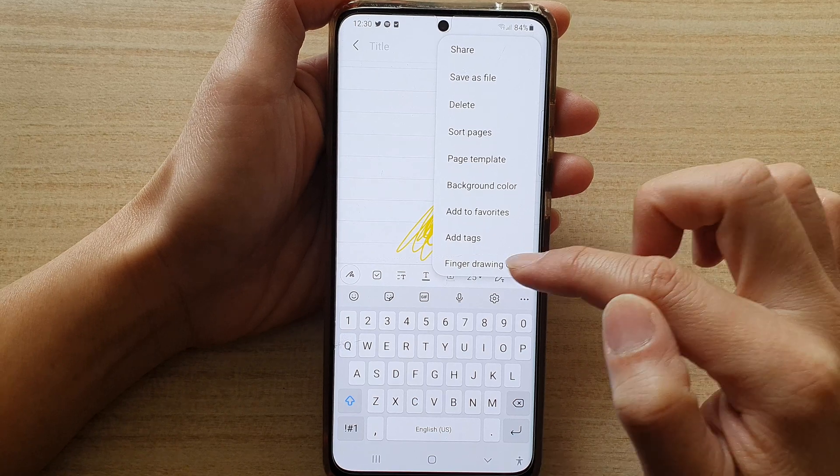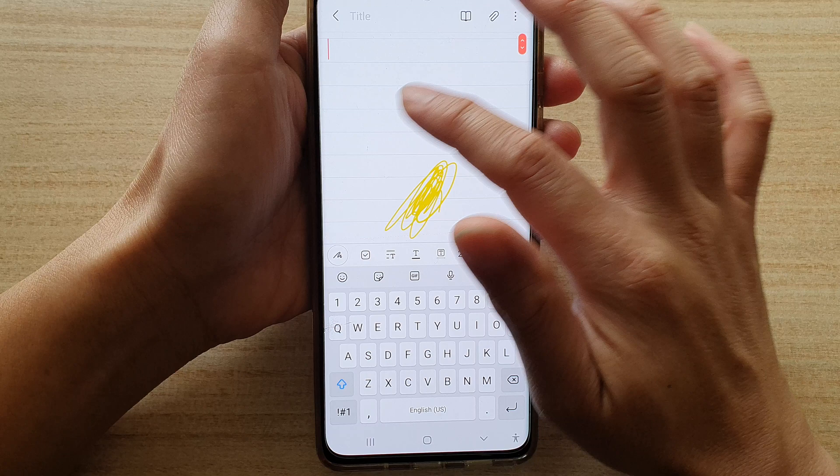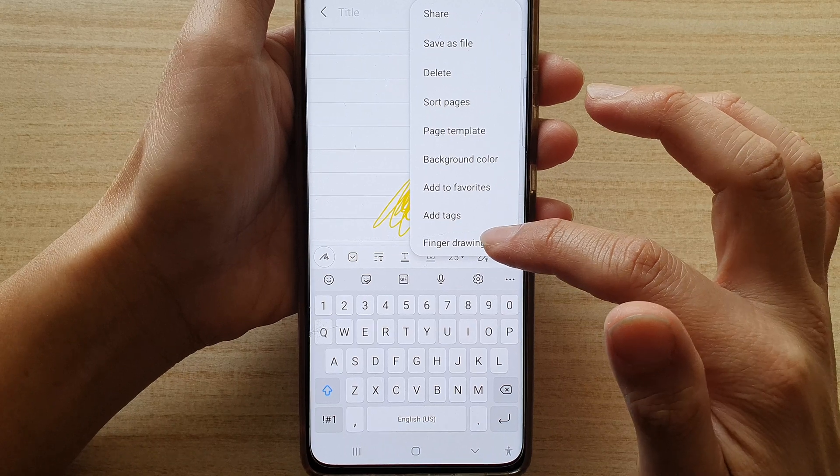From the pop-up menu, tap on finger drawing to turn it on or off. If it is off, you can see that trying to draw nothing happens — so you need to tap on the more button and then turn it on.